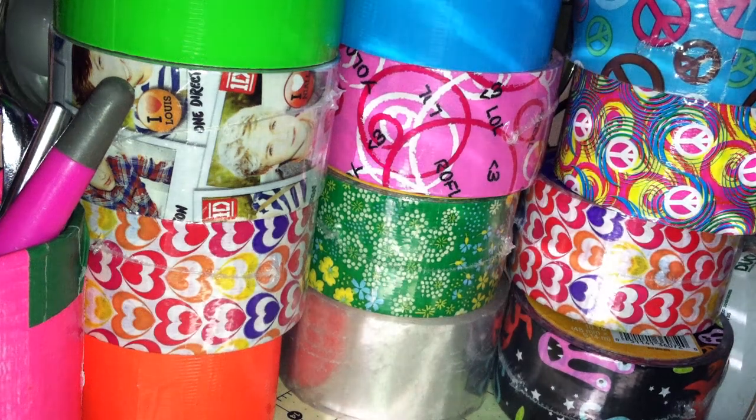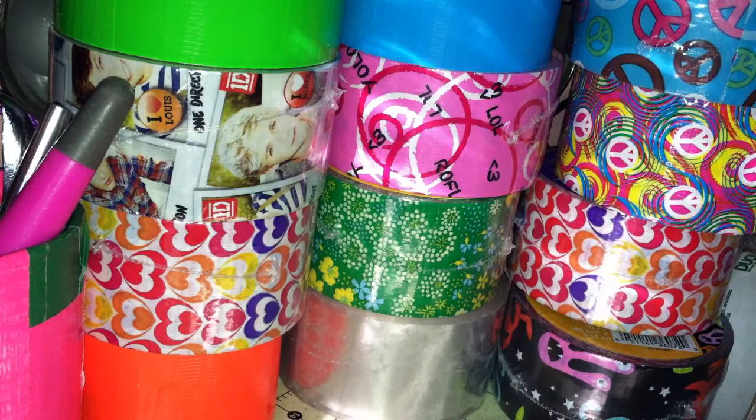Hi guys, so this week's theme was crafts from other duct tapers. I have four — I used to have a lot more, I just don't know where they are right now.